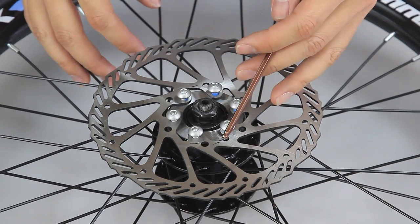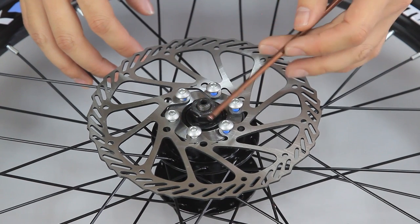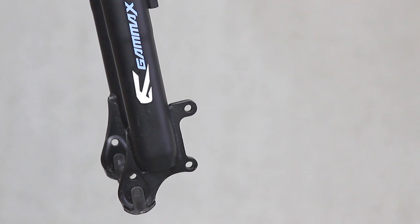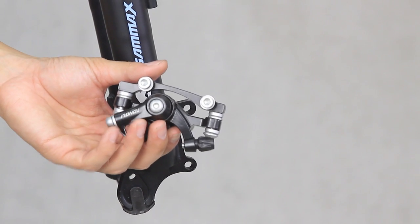Because there is a total of 6 bolts to secure, I recommend securing them in a star shape so that you get an even force on every side each time you tighten. Once you have got the rotor secure, we will move on to the caliper mount.